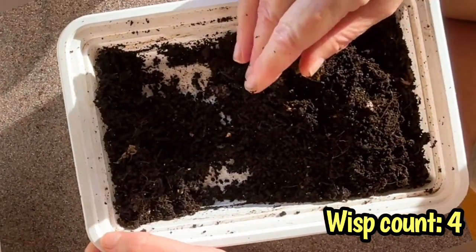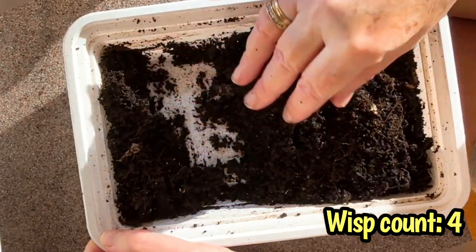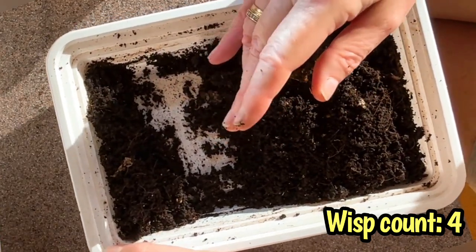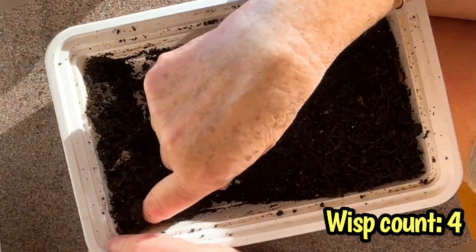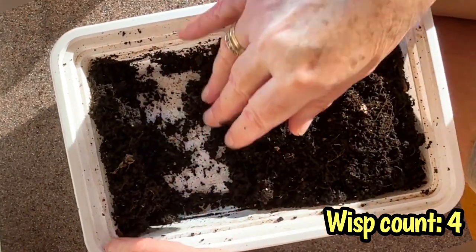It looks like my cocoons did much the same thing — not intentionally. What's happened is it's not the temperature, it's not the humidity, but it was the microbes that were the determining factor. The microbes from nanny, eating the food I'd given her and spreading castings around — it's the microbes that were the determining factor.